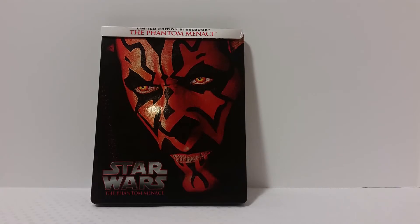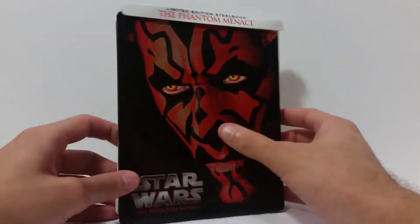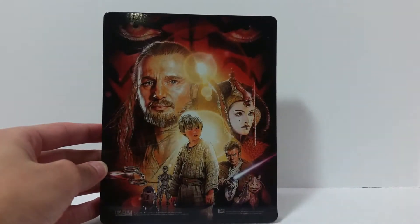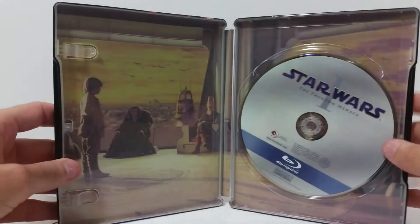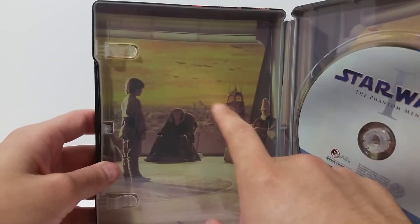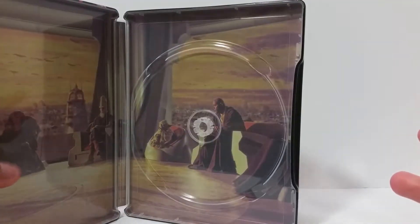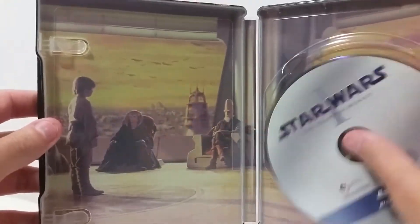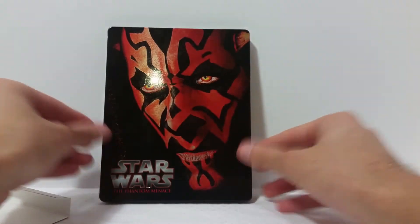Here is the Phantom Menace Steelbook Blu-ray out of the packaging. You can really see the shininess on these — I really like that. Now this back piece that I showed you before is just a slipcover. Back here you get that infamous shot of the movie poster from Episode 1. Upon opening it up, you get that infamous scene where he's in front of the Jedi Council, and that continues over here. You get no booklets or pamphlets or extra stuff like that. That's pretty much it for this.